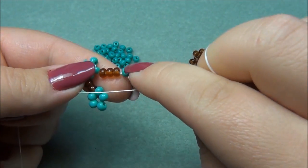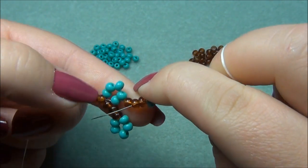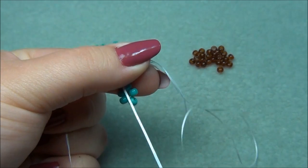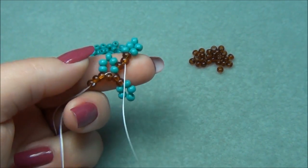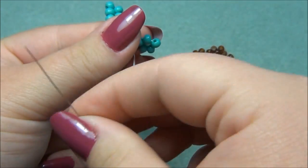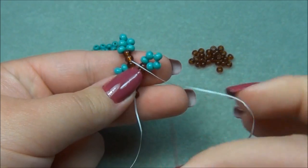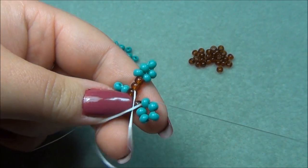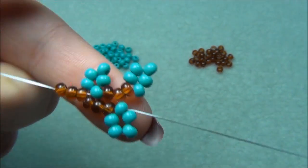Now I'm going to slide these over and go through just two of my stem beads. Pull it tight, hold it between my fingers, and pull my needle all the way through. Then exiting out of here, I step up by going through this bead here — just like this — and pull it through. So now you're seeing our little vine or branches starting to form.